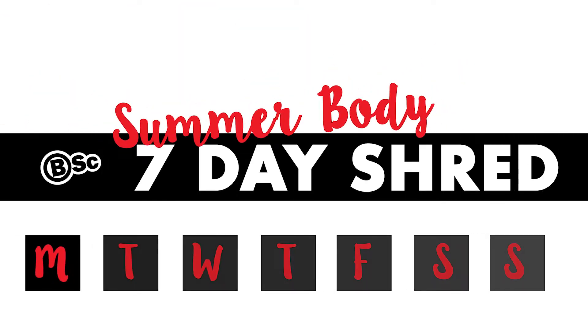Hey guys, Moody Dineau here, aka the Diet Doctor and BSC Ambassador. I'd like to welcome you to Monday's training session, which is abs and shoulders.